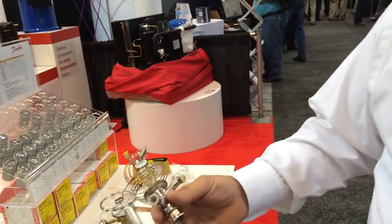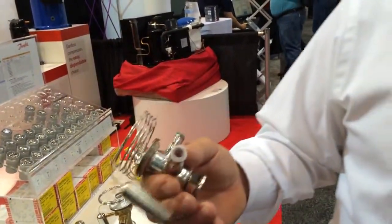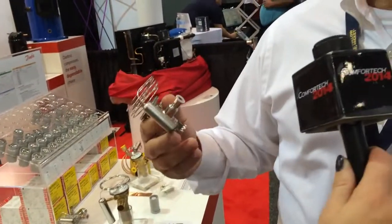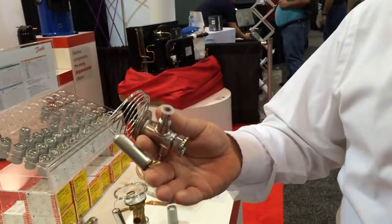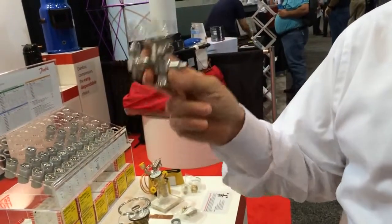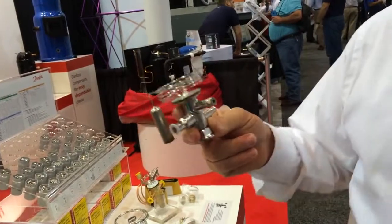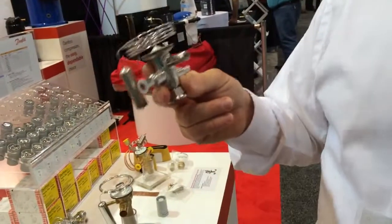That orifice is used to set the capacity of the valve, so the mechanic looks at the machine itself. For example, if it's a 500-pound machine — ice production per day — he would select maybe a number five orifice, apply that to the valve, and then he's ready to go. He's got everything he needs. If it's a straight-through configuration, he's good to go. If it's a 90-degree configuration expansion valve, then we give him the fittings he would need to make it into a 90-degree valve.